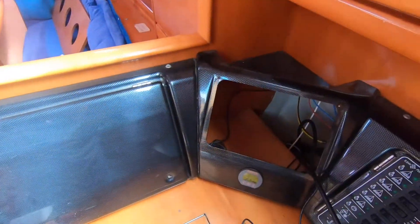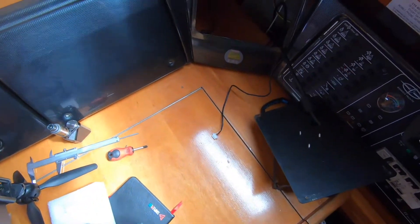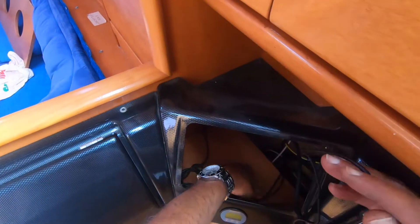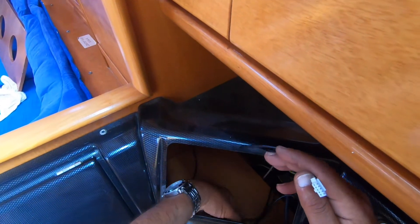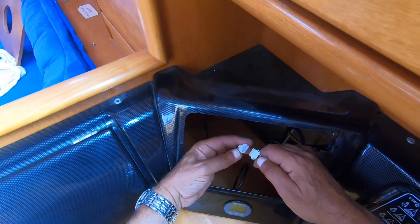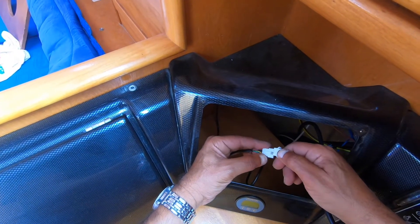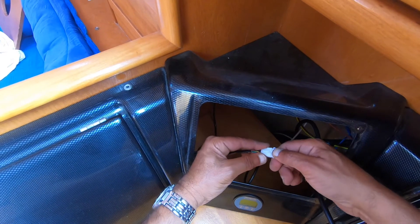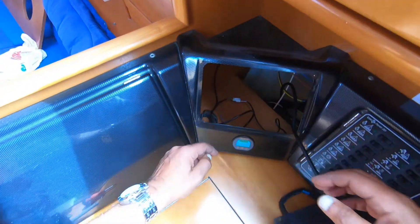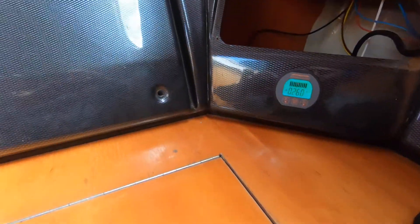And this is how it's connected from the back. I will just plug it in and we should have power. Here we go!